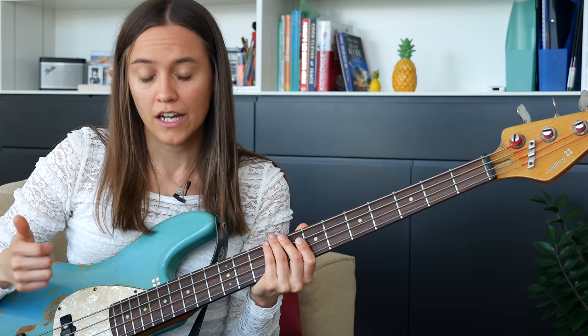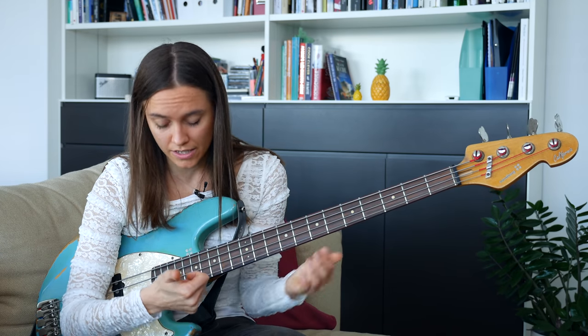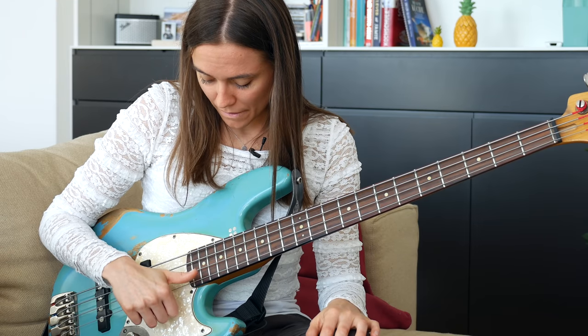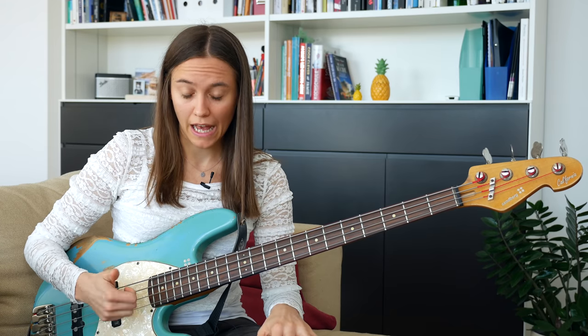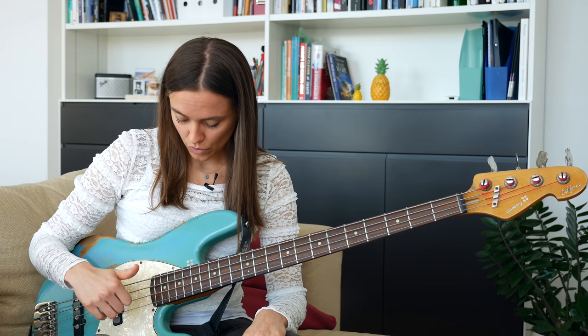First of all, check if you're hitting the string with the right position of your thumb. I would recommend you hit the string with the middle of your thumb where your digit is. That's the first thing. Then the second one is maybe play a little bit around with the angle of your thumb — maybe a little bit more parallel to the strings. That could help, and really try to practice a lot just hitting one string. I would recommend you to start with the G string and then D and A.